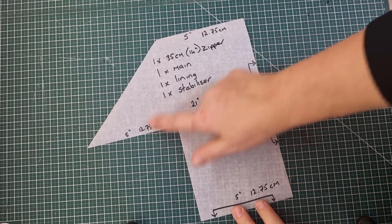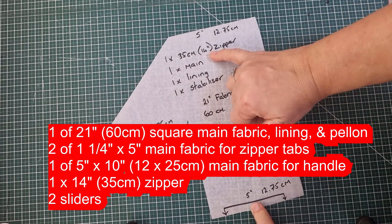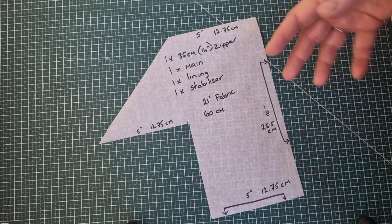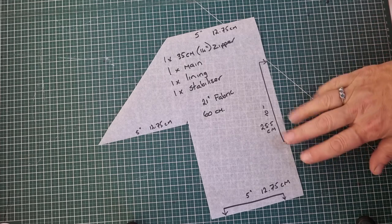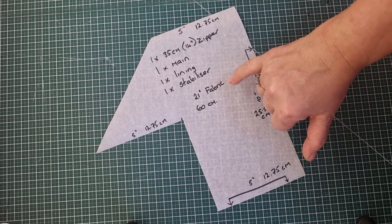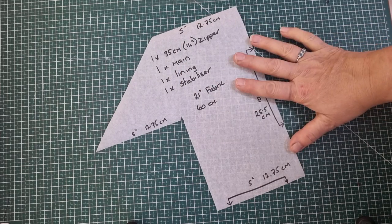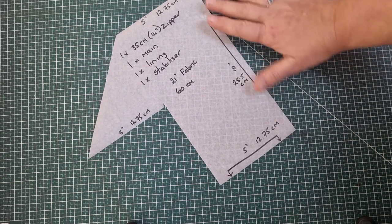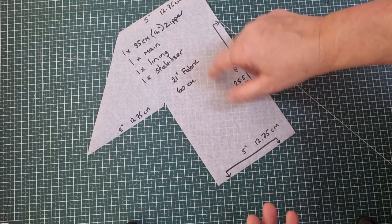You'll see I've cut the pattern out and made all the markings in centimeters and inches, and these are your requirements. We're going to need a 14 inch zip or 35 centimeters, main fabric, a lining fabric, and a stabilizer — whether you want to use a wadding, a thick padded wadding, normal interfacing, or something like Decovoil, it's up to you. Today I'm going to use a lightweight fusible pellon. We'll also need a 21 inch square piece of fabric or 60 centimeters. I like to write my requirements on patterns so I know at a glance without any guesswork later. If I make smaller ones with, say, 4 inches or 8 inches, I'll adjust the measurements accordingly.